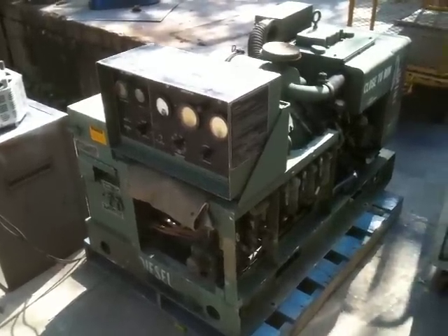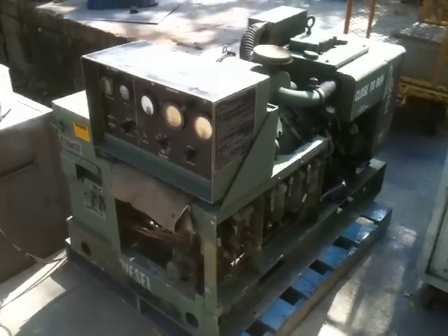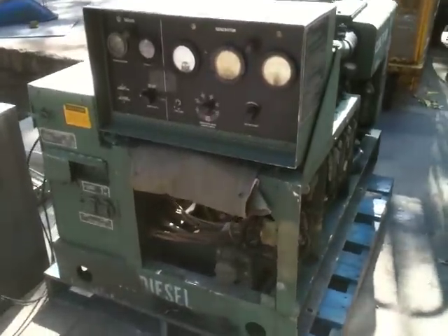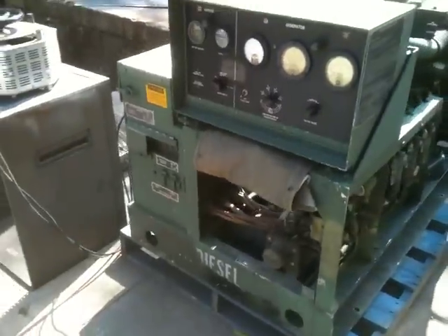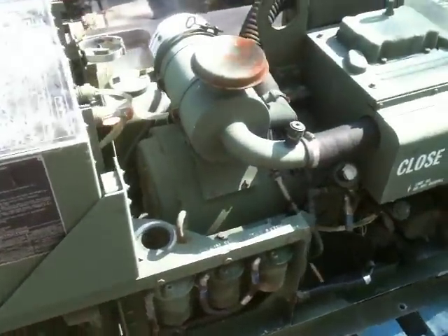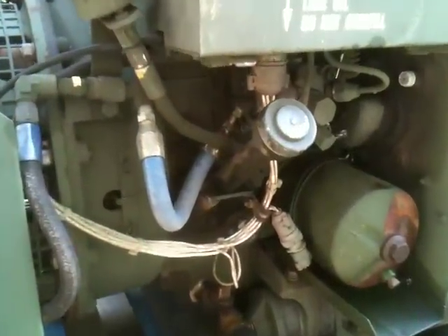Here we have a 5KW MEP002A military generator. This is a unit that we changed all the fluids and filters in. As you can see, it's in really good condition. It's very clean.